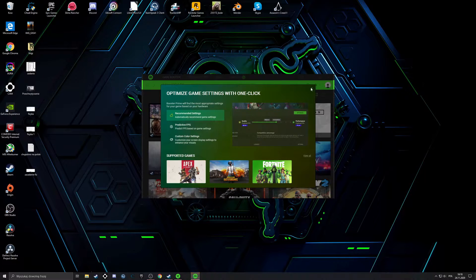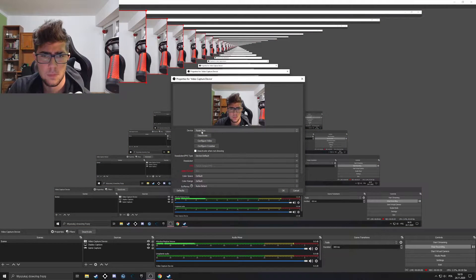I can also show you what it looks like in OBS. I can see my OBS right now. To add it, you don't use display capture — it has to be a video capture device. Yeah, that's it — Razer Keo. I'll leave it on default resolution for now.